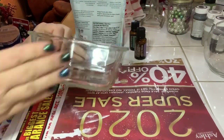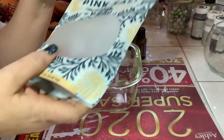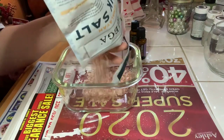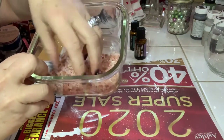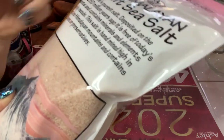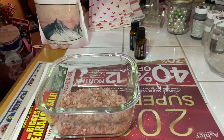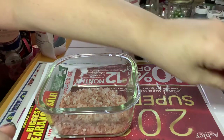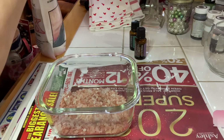I'm mixing two types of Himalayan salt in a pyrex dish — one is more coarse and an older batch, one is a finer powder from yesterday. I prefer a little coarseness, so I'm mixing them together. The pink salt is perfect for Valentine's Day because it's pink and fits the theme. You can use sea salt or Epsom salt, but avoid iodized table salt — use something more natural.